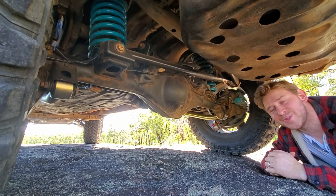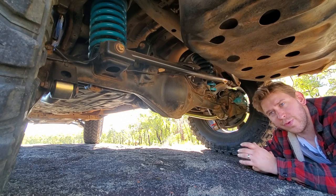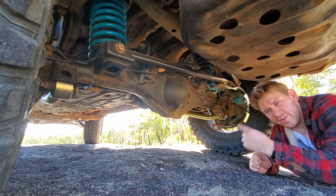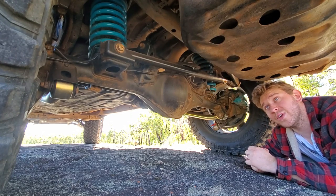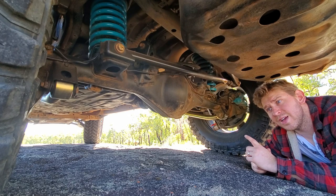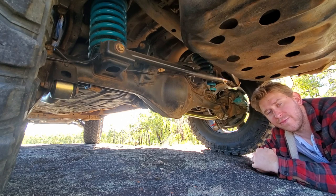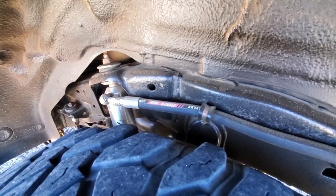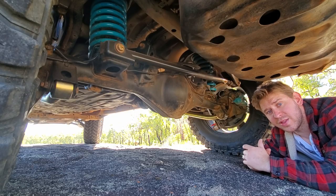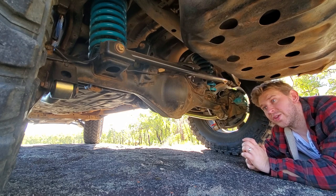Rear suspension — another long list. I'm running 100-series front springs in the rear of the Prado; they do fit but you need to trim the bump stops a little. They're three-inch heavy-duty coils which should give about a five-inch lift but with the weight of the build it's come down to about four — pretty happy with that. I'm also running Pro-Fender four-inch remote reservoir adjustable shocks. Mounting the reservoirs up on the chassis keeps them out of harm's way and makes it easy to adjust the firmness settings depending on terrain.